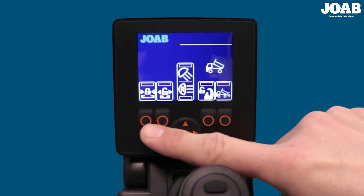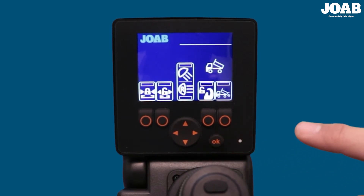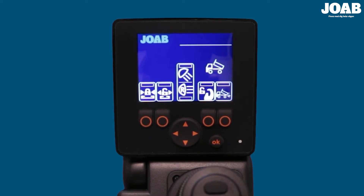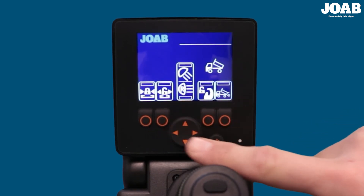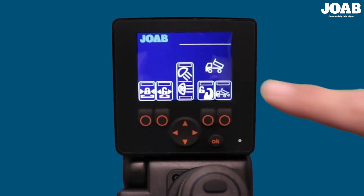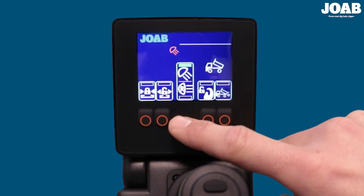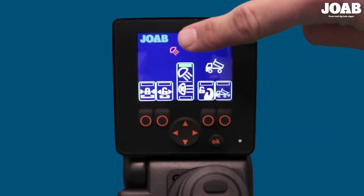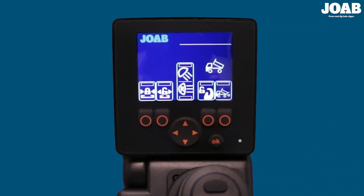The display has four buttons, a directional button, and an OK button. Depending on the function selected, the buttons will either act as a momentary switch or a maintained switch. The hydraulic lock is a momentary switch — pressing it will activate the hydraulic lock, and when released, the function will stop. The buttons for lighting, on the other hand, are maintained switches. When the button for the lighting is pressed, you can see on the display that an icon is shown indicating that it is active. It will stay active until the button is pressed again.